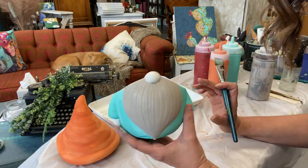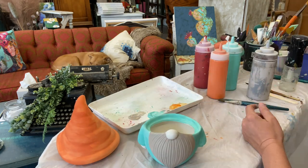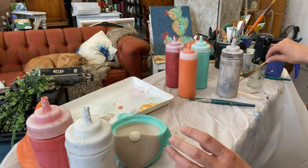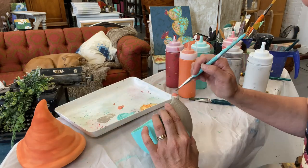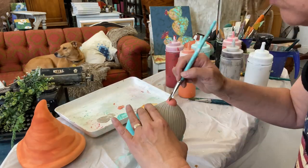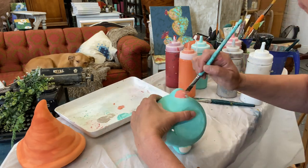In your kit you'll have a couple of brushes to choose from. You can just basically use whichever brush is more comfortable for you. Next I'm using a color called Cowgirl Coral to paint his little nose and his hands.